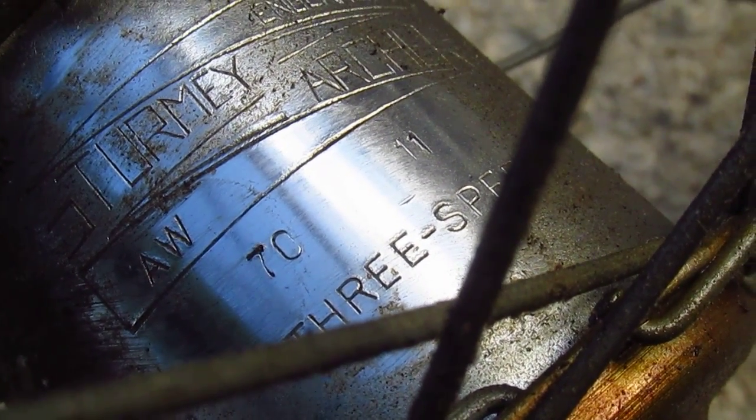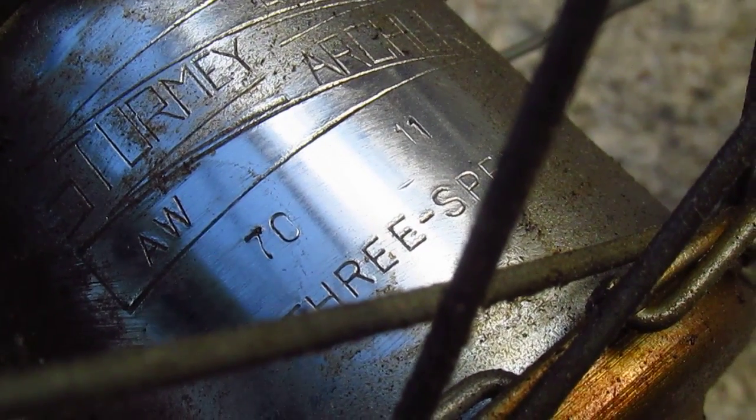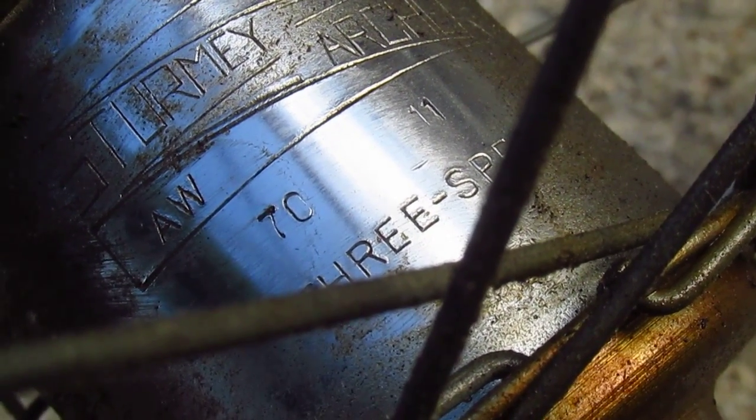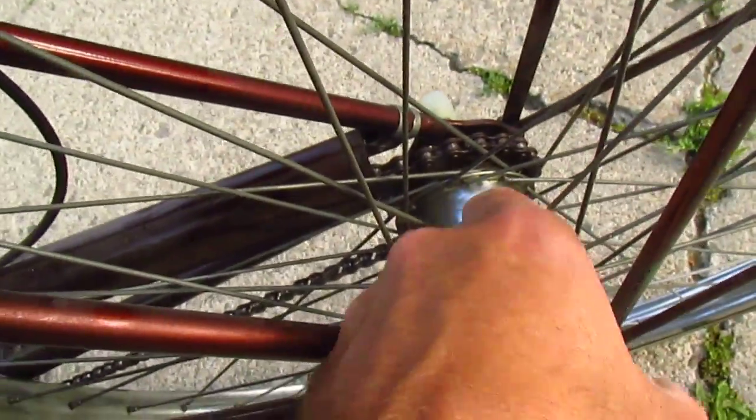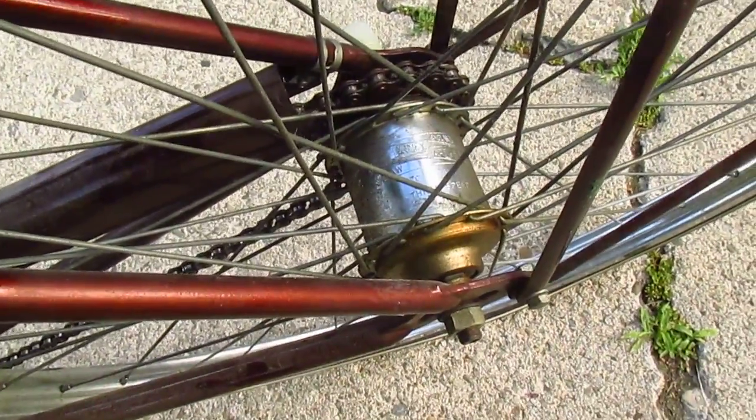Okay, the 70 means 1970, the 11 means November. So what does that mean? It means this hub was made in November 1970.